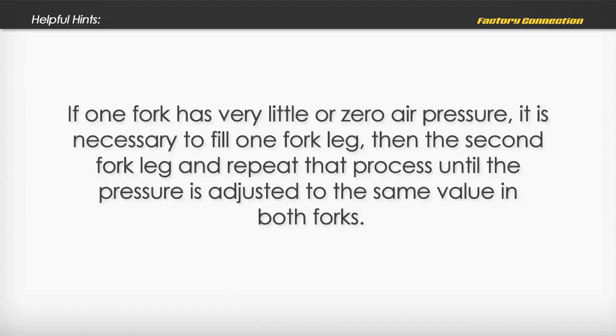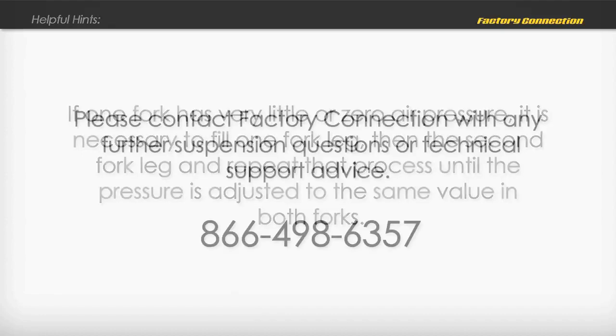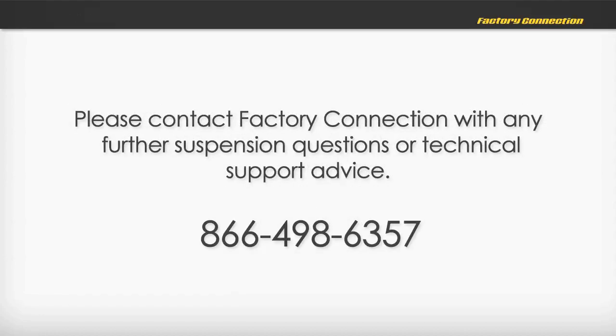If one fork has very little or zero air pressure, it is necessary to fill one fork leg, then the second fork leg, and repeat that process until the pressure is adjusted to the same value in both forks. Please contact Factory Connection with any further suspension questions or technical support advice at 866-498-6357.